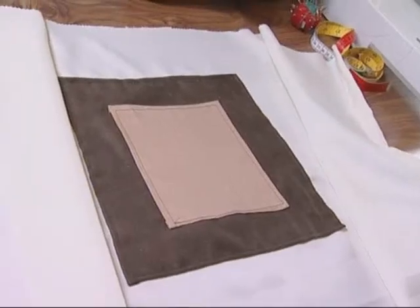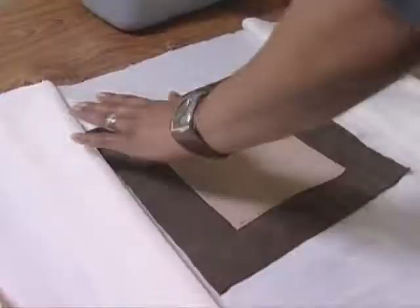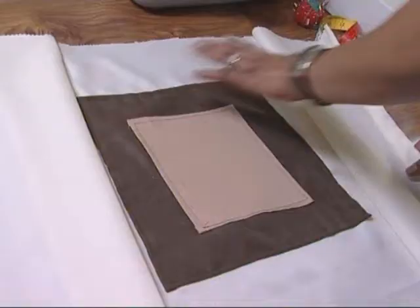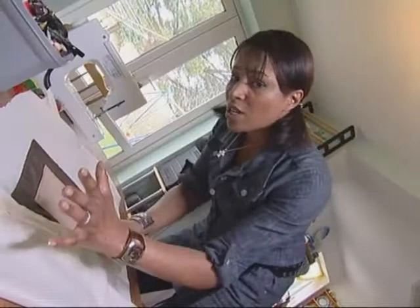For this first cushion, I'm using the same cream fabric as I did for the curtain — literally only half a meter, about a quid. I've sewn on some scrap fabrics: some brown and some caramel. This is a cushion that uses no zips, no buttons. I call it my envelope cushion.